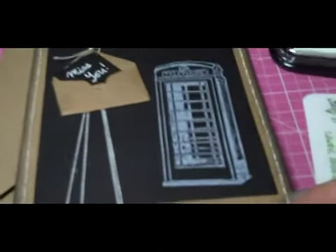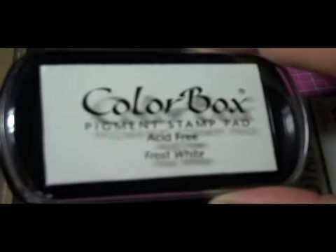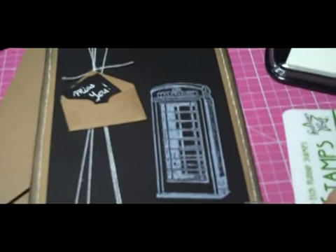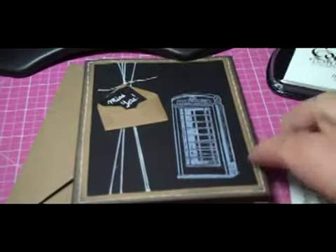I stamped it using acid-free frost white pigment ink from ColorBox, on black American Crafts cardstock, on craft paper note cards and envelope.